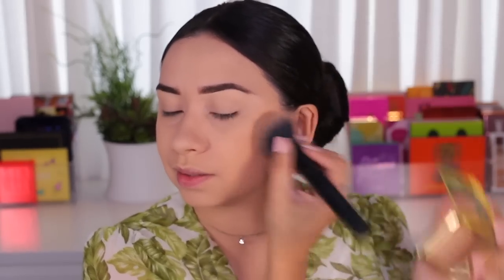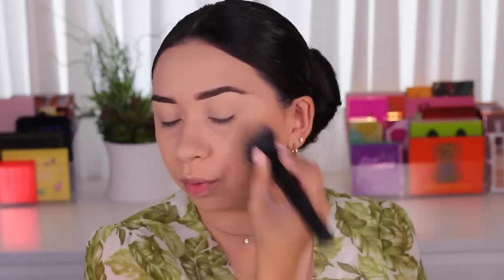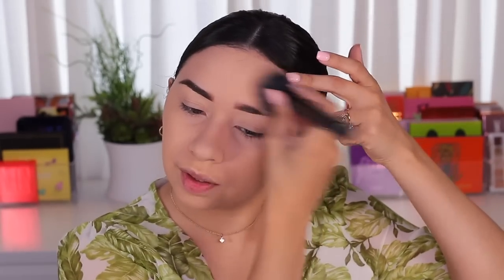Next I'm going to use my bronzer. Today I'm using this one from the Tutti Frutti line — it's called Pineapple Sun. I'm going to take my big bronzer brush. This is a really pretty glowy bronzer. The pan is half bronzer and half highlighter. I'm going to apply this all around my forehead.